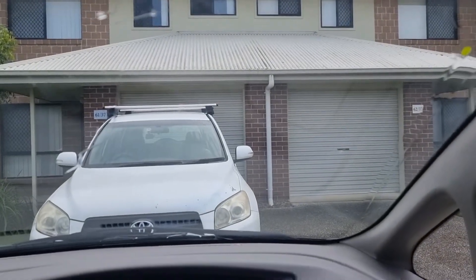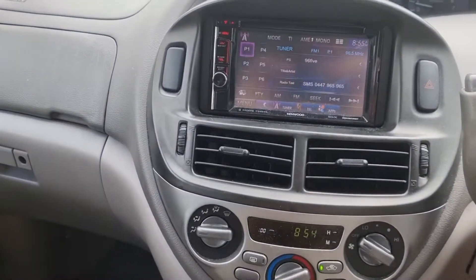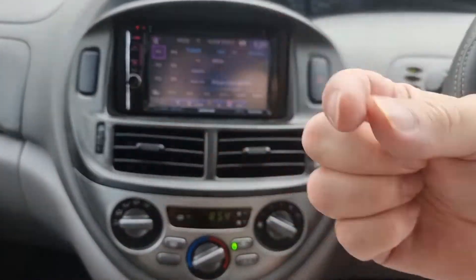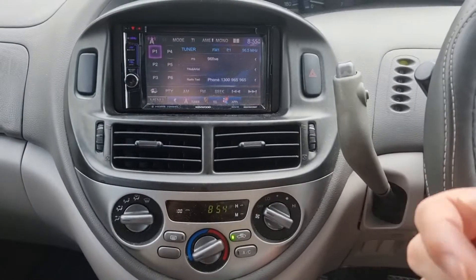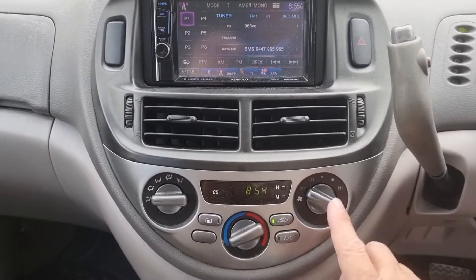Everything else is working well. Okay, we just got it back from the air conditioner repair shop and it was the slip sensor. There's a slip sensor on the compressor — if the compressor is going around with the belt and the clutch doesn't spin the same speed as the outside, it trips the slip sensor and the computer shuts it down so it won't work.